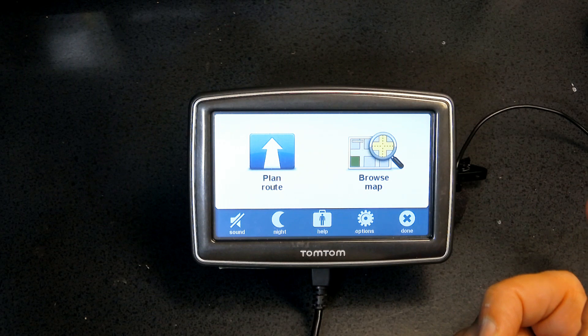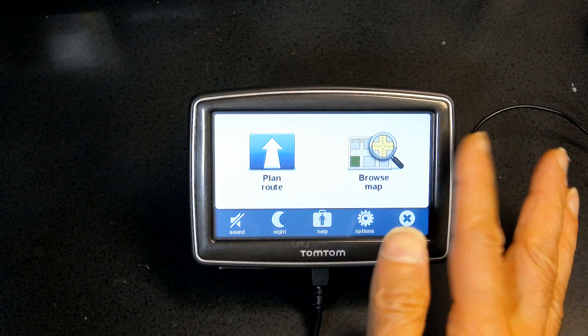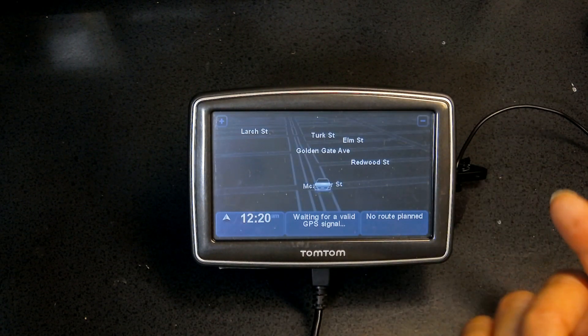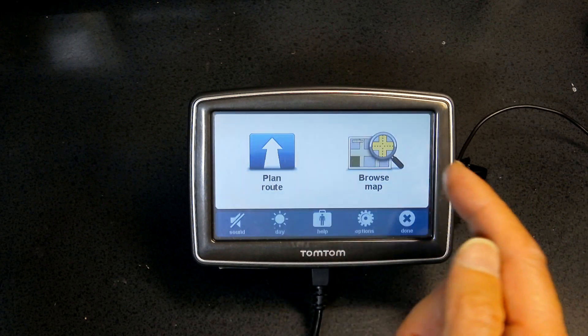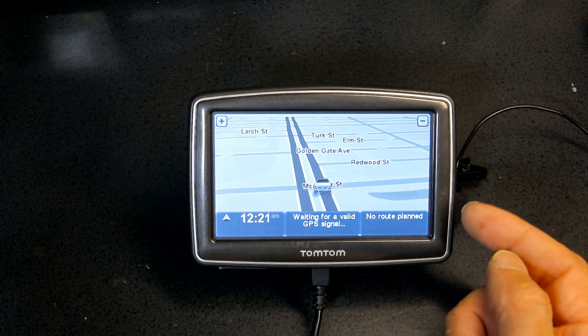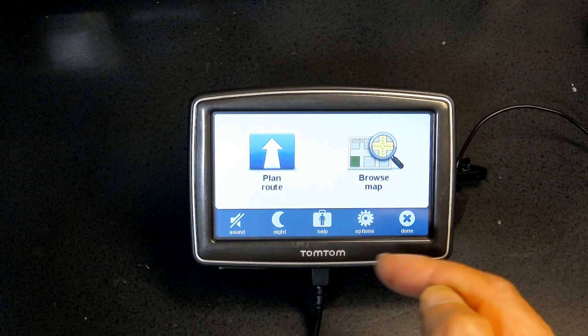You can also switch to night vision mode, which darkens the screen. I'll switch back to daytime mode where the screen is brighter. That covers the help and options section.